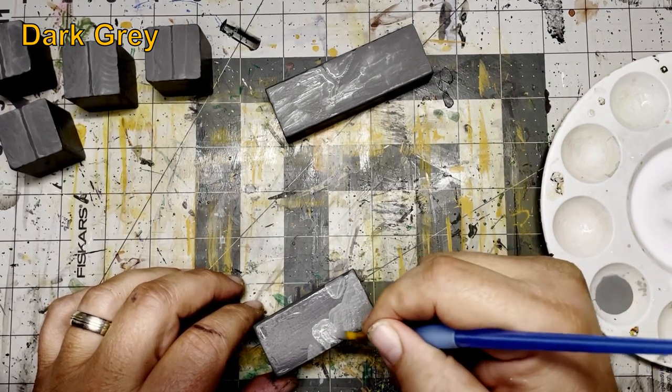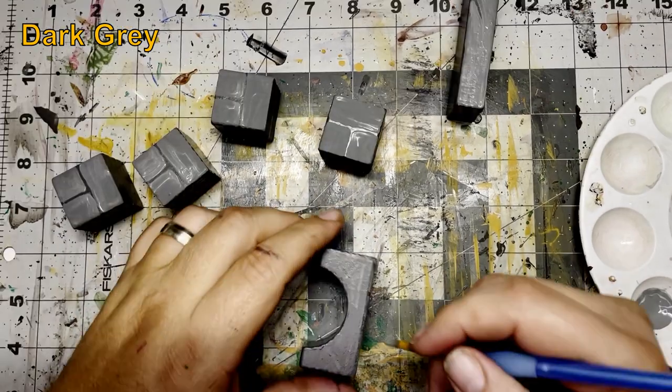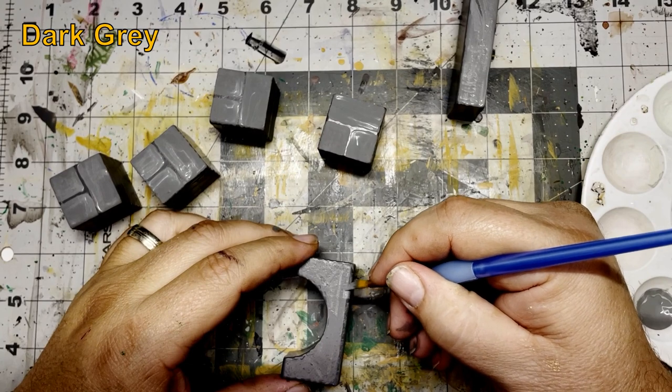I outlined some cracks into the larger surface areas. I also decided that each of these building blocks would have a top, so I painted in a ridge line. I made sure to carry any cracks over onto the sides.